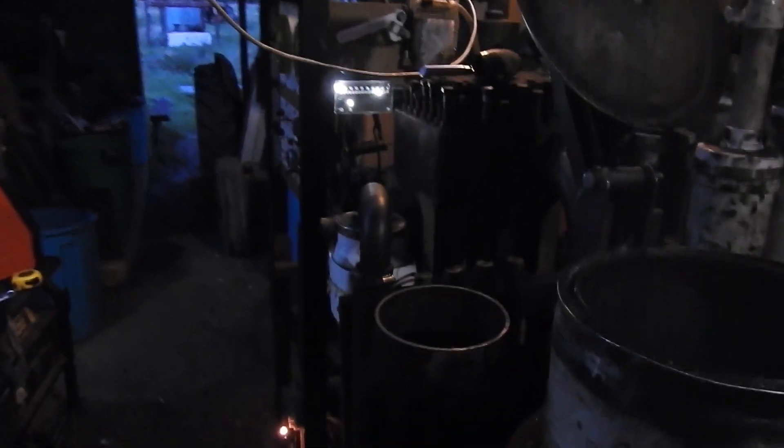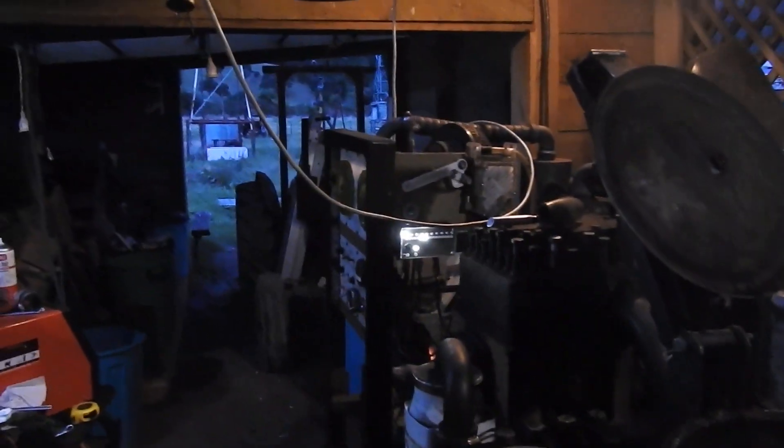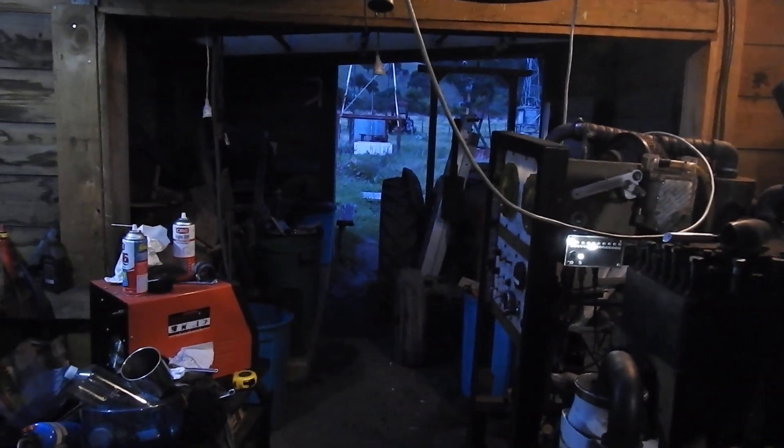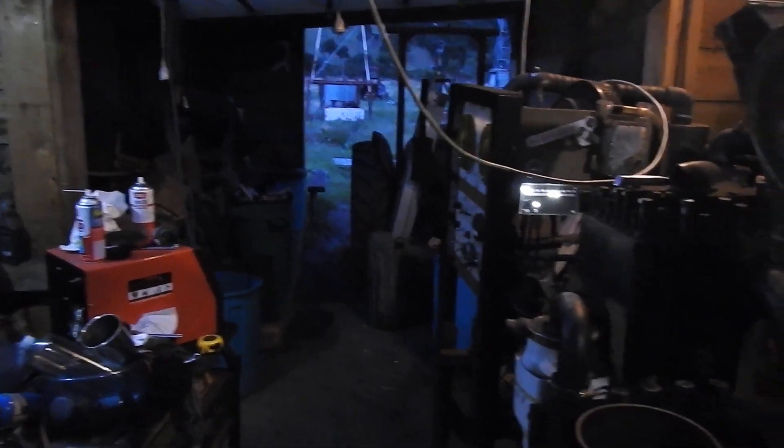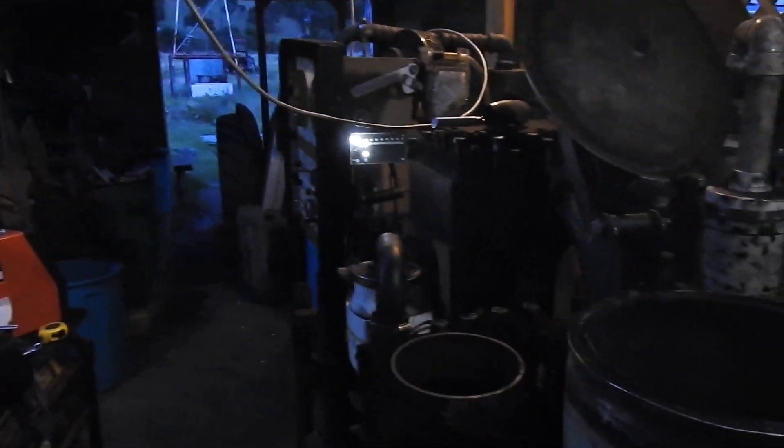Alrighty, my good team. Though it looks blue over there, it most certainly isn't — looks like the camera is out of calibration. Ciao for now.